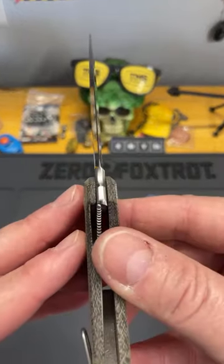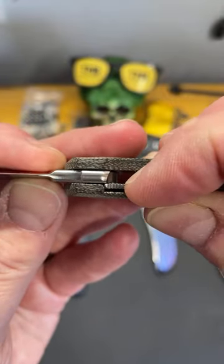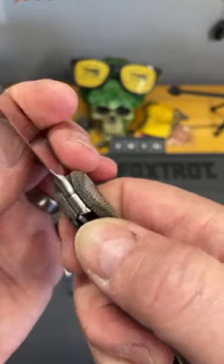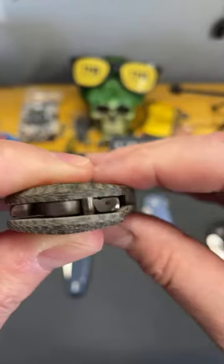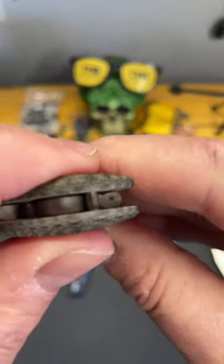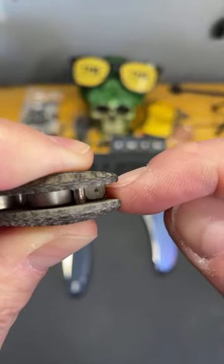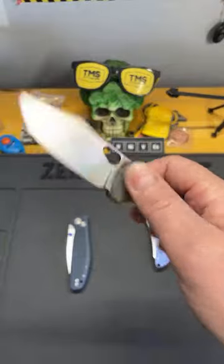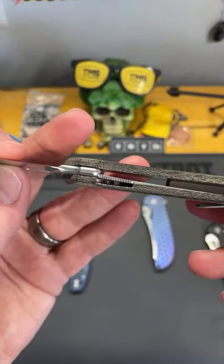These frame locks are much more prone to failure. See how that lock tang is not a straight angle — it's a radius. That's the only point where that lock bar is engaging the lock. Everybody thinks the lock bar is engaging all the way across — no, it's a very small portion of that lock bar that's actually engaging. That's why when people say they polished the lock tang — you could definitely screw up the lock interface.